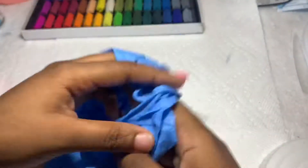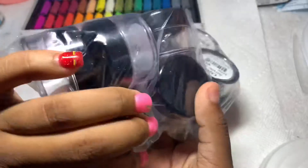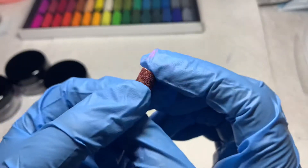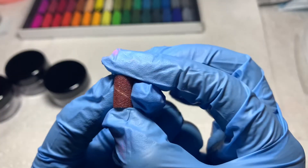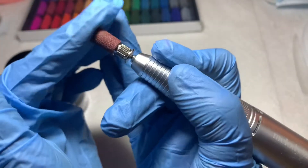Next you'll need some gloves so the pigment doesn't get all over your hands, because it will become very messy. Next you'll need little jars like these — I got these from my local beauty supply store. Also, I'm using this 180 medium grit bit to break down the chalk; the finer the better.